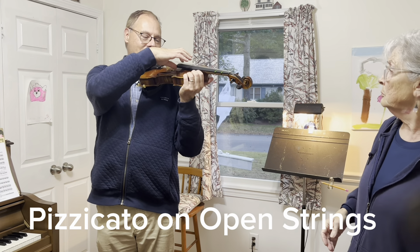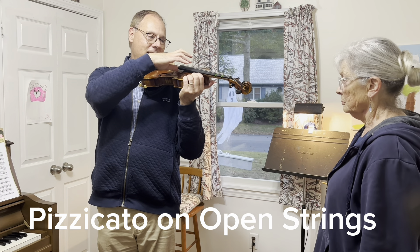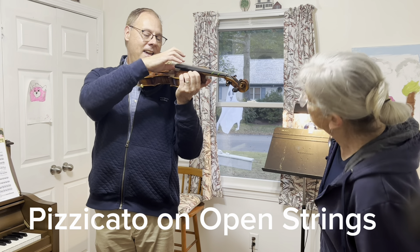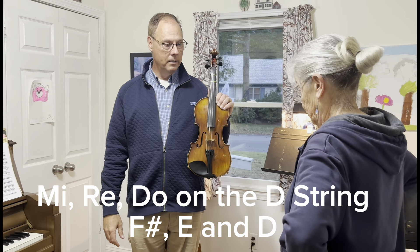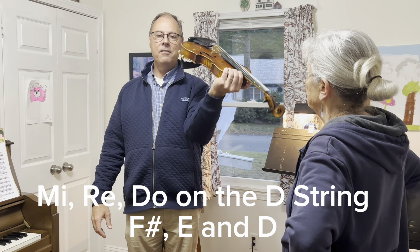G, G, G, G — D, D, D — A, A, A, A — E, E, E, E. Wonderful. Perfect. So we have one, two, three, and four.